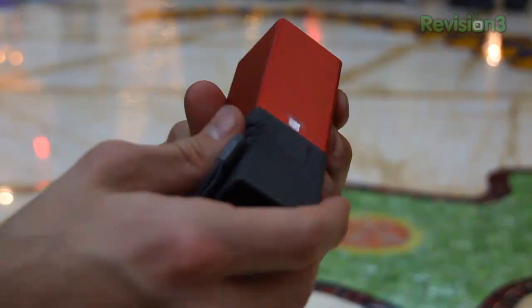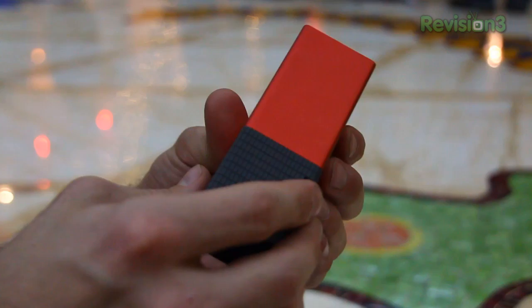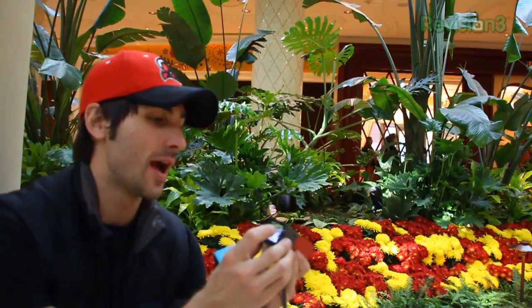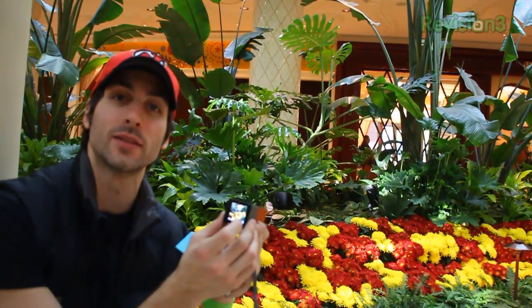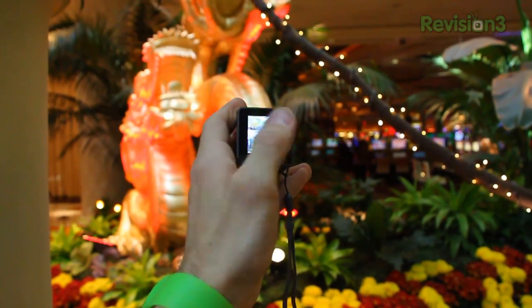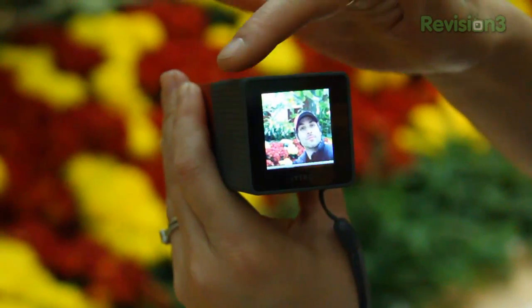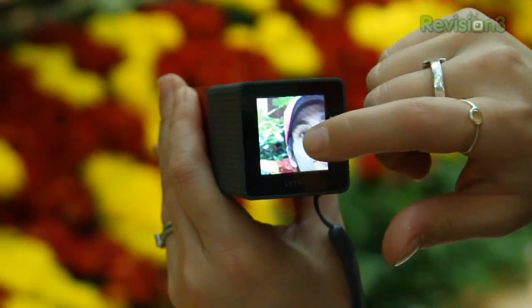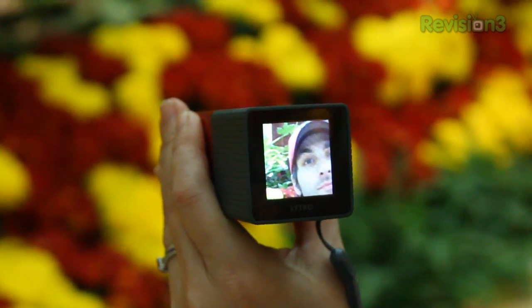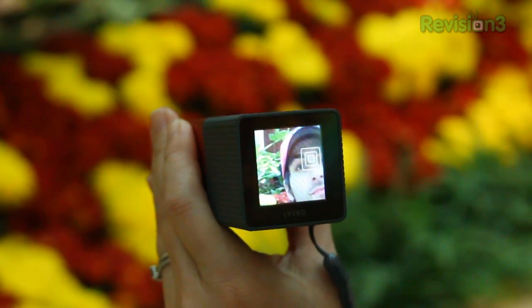This is a metal housing, so it should be pretty durable. I really love the grip — it's very comfortable to hold. There's a USB terminal hiding underneath and a power button. To access playback it's simple: you've got a live view on the LCD, and all you have to do is swipe right to see your images. The cool thing is you can tap on different areas of the picture while in playback mode to access different depths of field.